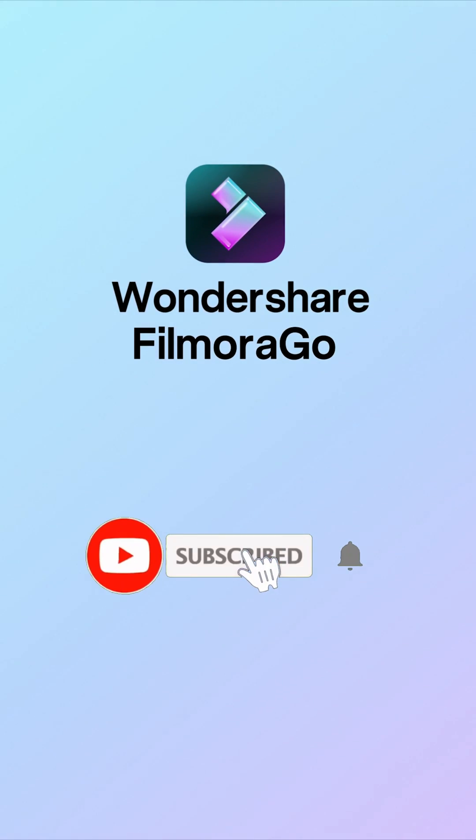Want to learn how to do this effect? I can teach you. Hey friends, my name is Mary Lou Mandel and in this video I'm going to teach you about using chroma key. We're going to use Wondershare Filmora Go to help you create videos anywhere on the go. Let's get into it.